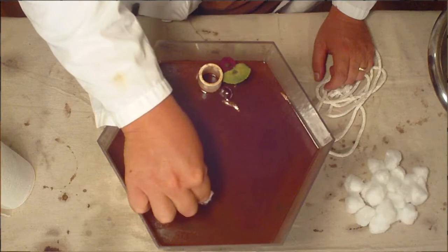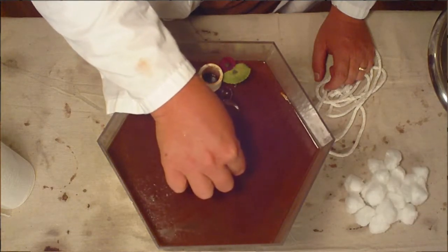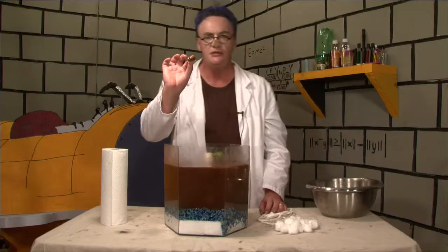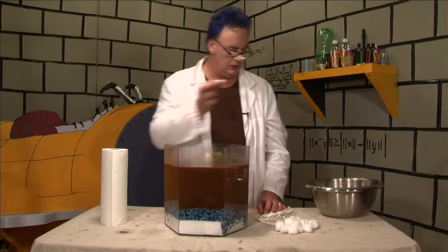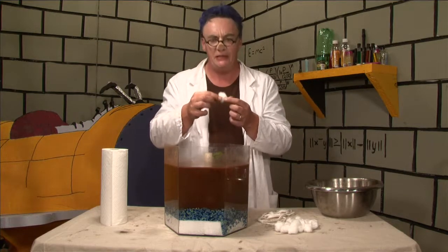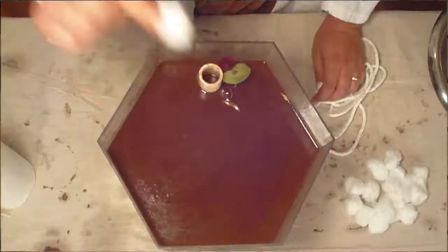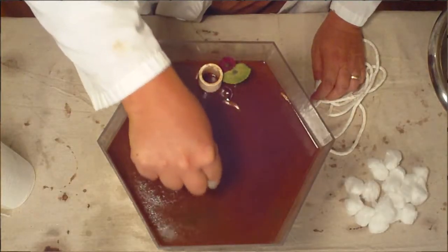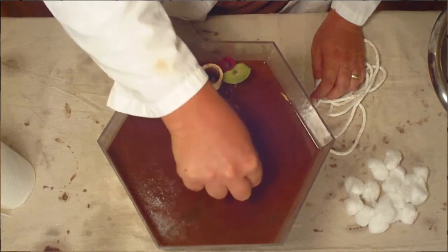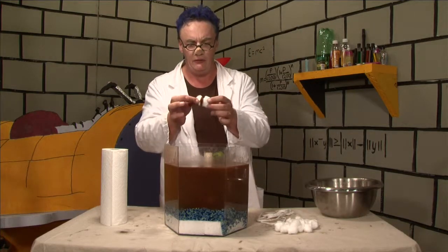So we're going to take this and what we are actually doing is absorbing some of the oil into the cotton ball. Of course this wouldn't be that effective out in the Gulf of Mexico because you would need a very large ship and lots and lots of cotton wool, but what these scientists and engineers are doing is using things like pillowcases that actually soak up the oil.